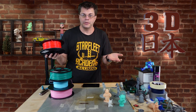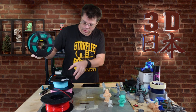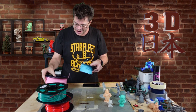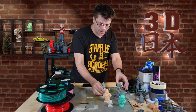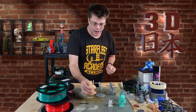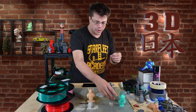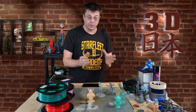Filament printers get a ton of different colors to choose from. We've got red, green, blue, and some pink I just bought. But what does resin get? It's mostly shades of gray and some beige. Occasionally you can find white or a light green or blue, but that's pretty much it.